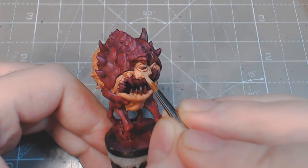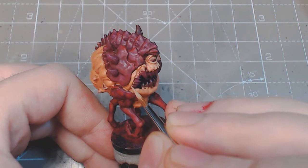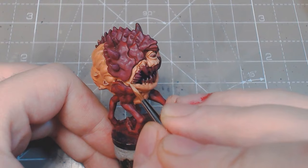Highlights of tan flesh with skeleton bone focus on the upper half of the flesh. Start with a 25% skeleton bone mix, then move up to a 50% mix.